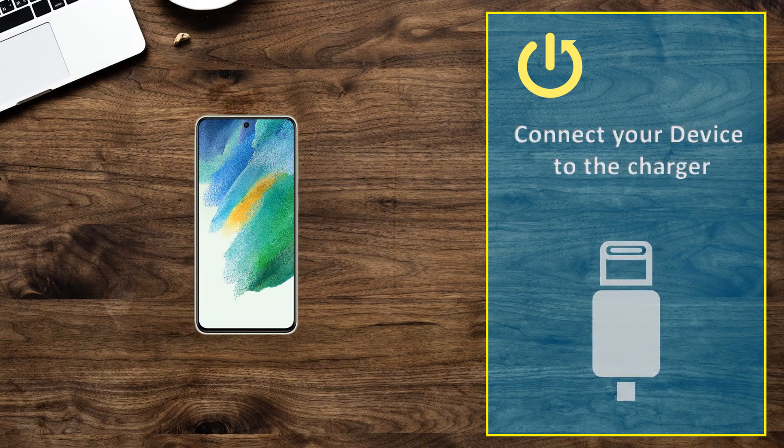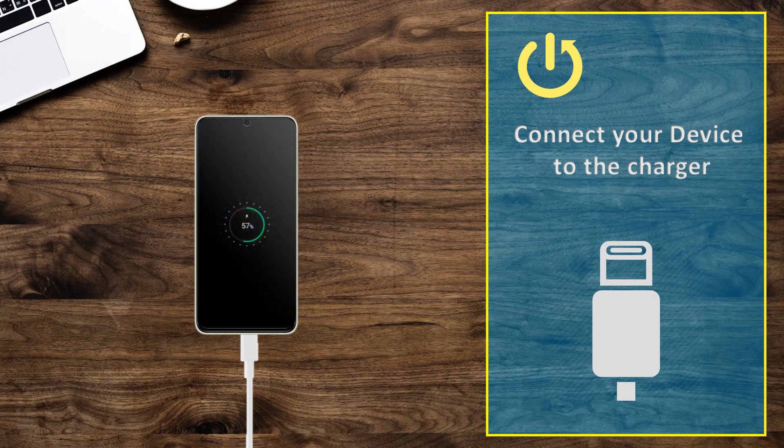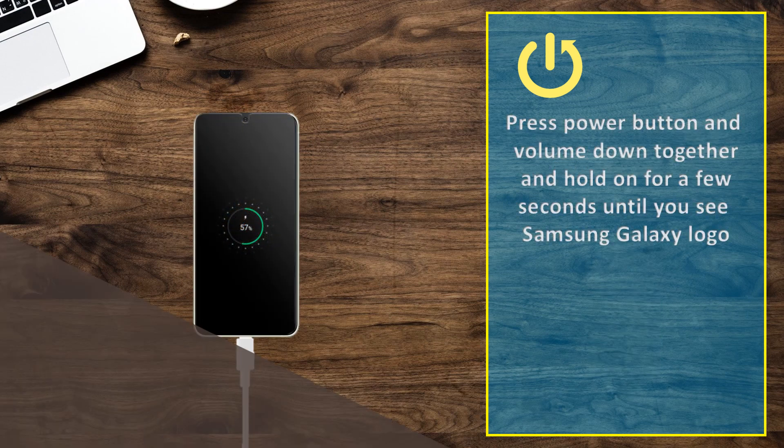Connect your device to the charger. Press the power button and volume down together and hold for a few seconds until you see the Samsung Galaxy logo.